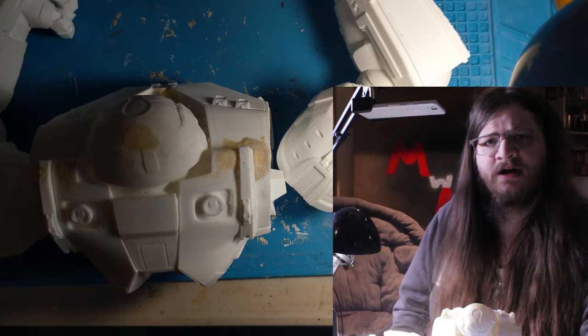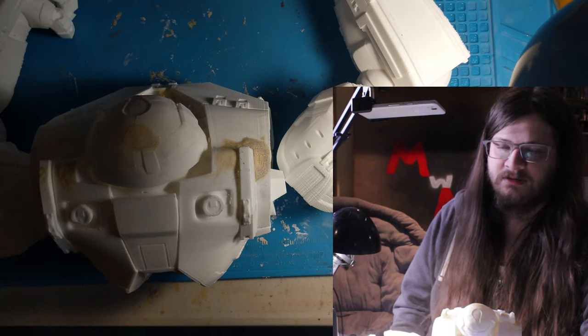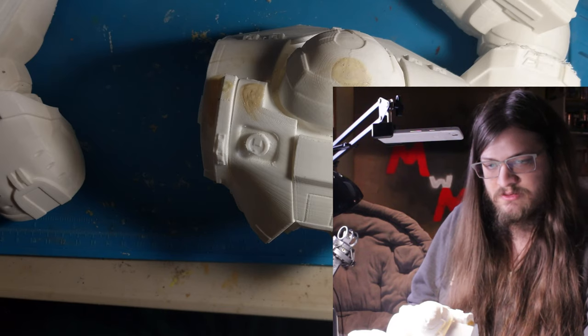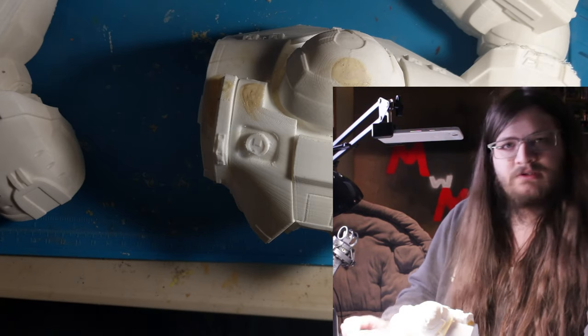I decided to take a second look at it in the meantime while both of my printers are needing repair. But the first step to any 3D printed project is to prime it and sand it, and prime it and sand it — that's where I'm going to start.